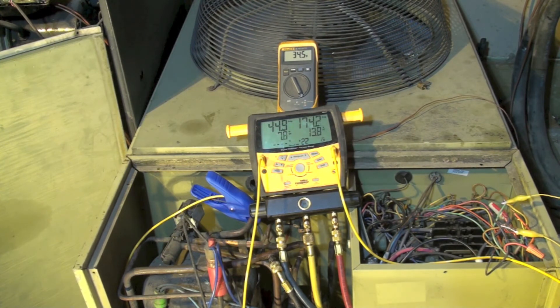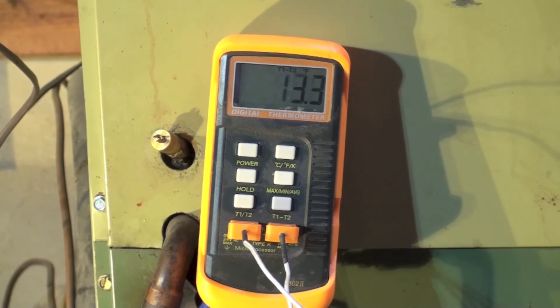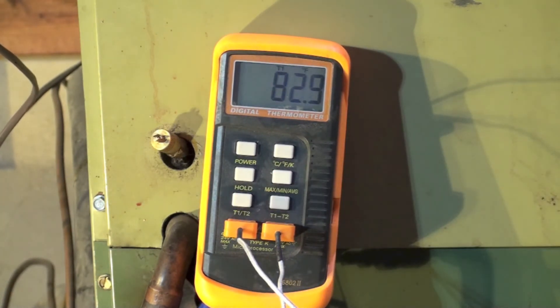So we've changed somewhat here. Let's look at the temperature split across the coil — we're about 14 and a half. This varies quite a bit; it goes up to like 15 and down to 13. Right now we're getting a split across that coil of somewhere between 13 and 15 degrees — looks like 16 right now. Our return air temperature is 68 and our supply temperature is about 82 and a half, so we're running about 14.